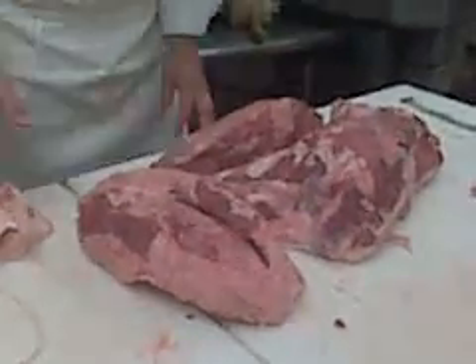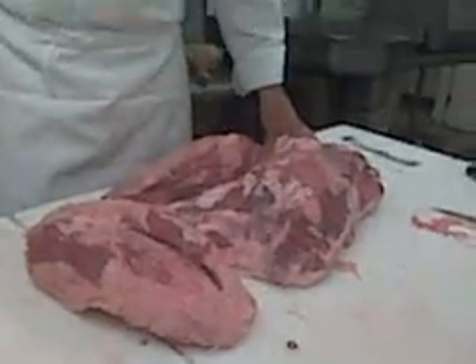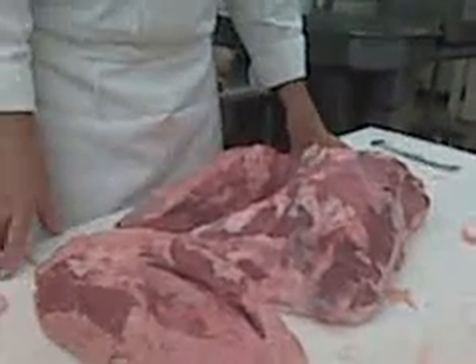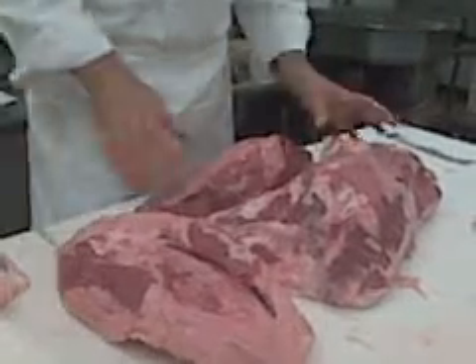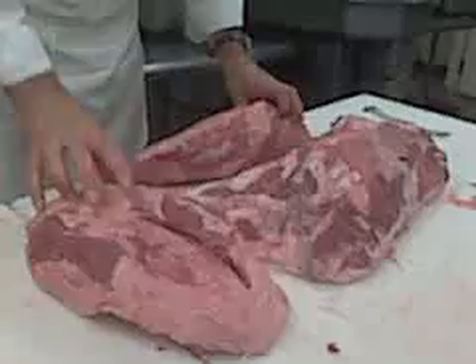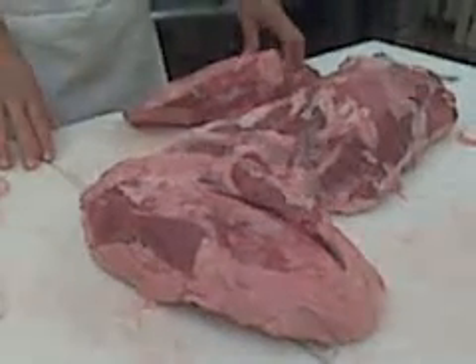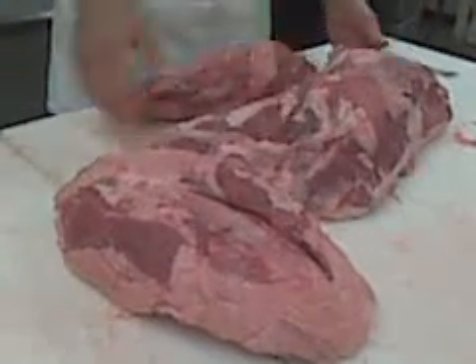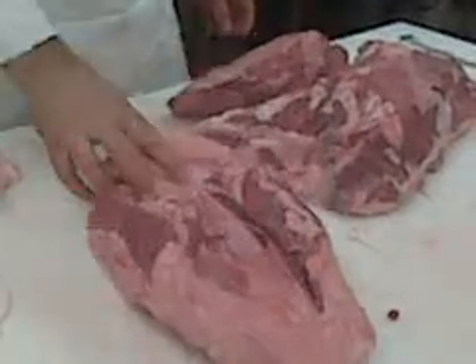The gooseneck is on the outside, also known as the outside round. The top round is also known as the inside round. The gooseneck contains three components: it's either sold whole as a whole gooseneck, or it's sold as the bottom round flat, the eye round, and the heel.